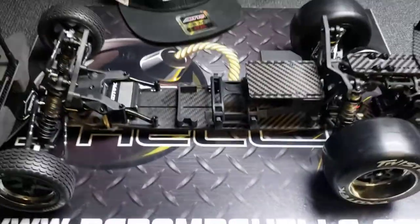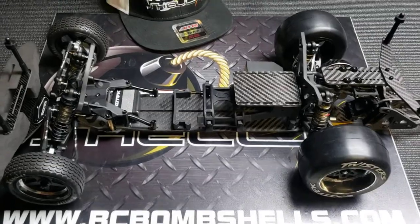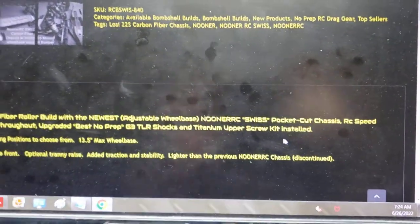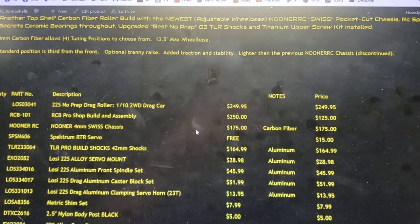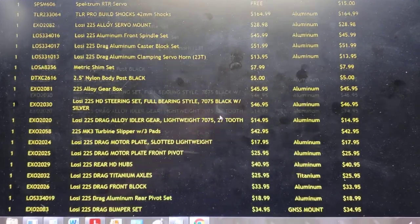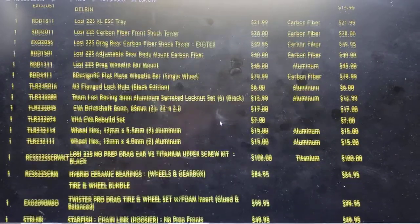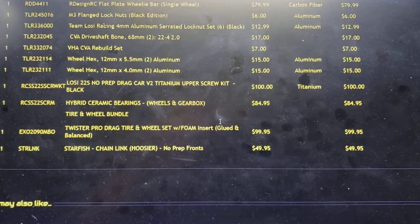This vehicle is available at rcbombshells.com right now, and you can see the parts breakdown on our website — it will go over every piece that we've included. It comes out to a little over $2,000 and we've got this priced at $18.99. Thanks for tuning in today guys, and we'll see you out on the track.